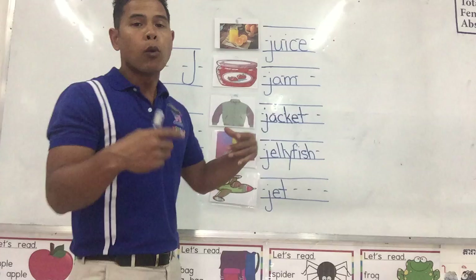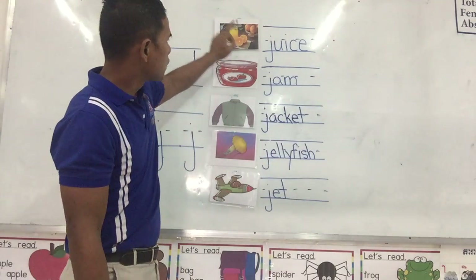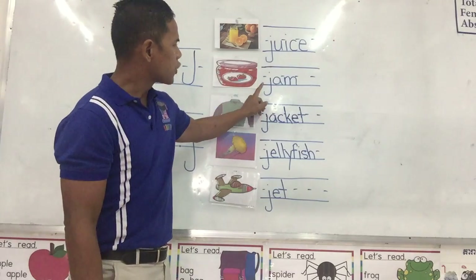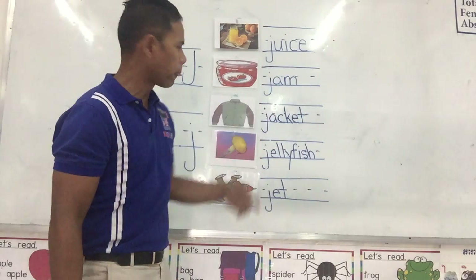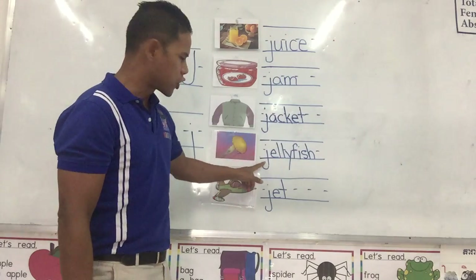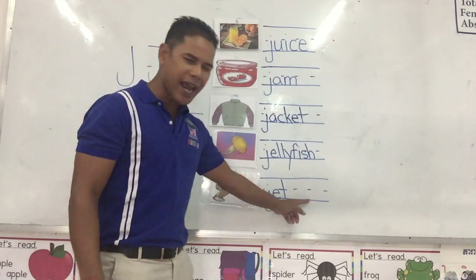Let's go over it again with the phonic sound of the J. Ja, ja — juice. Ja, ja — jam. Ja, ja — jacket. Ja, ja — jellyfish. Ja, ja — jet.